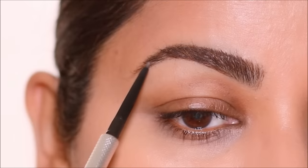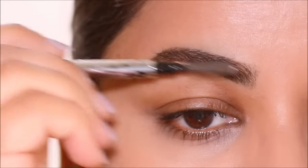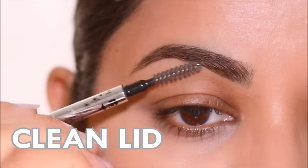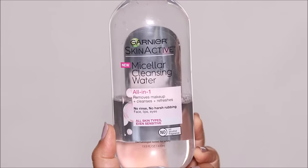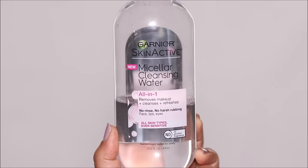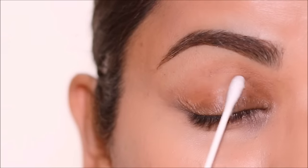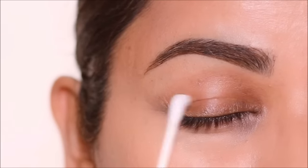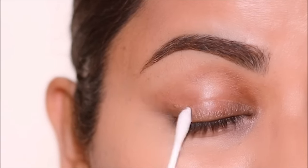Ever wondered why your makeup moves and settles in those fine lines and never stays put? It's probably because you're not starting with a clean lid and there's oil deposited on your eyelids. So it's always important to start with a clean eyelid using a mild cleanser. I like to use micellar cleansing water because it does not irritate my eyes. I'm taking a little bit with a q-tip and gently erasing all the dust, dirt, gunk, and oils settled on my lid.